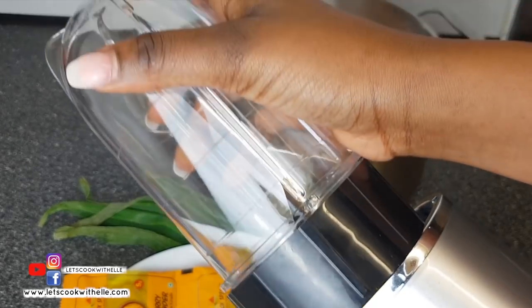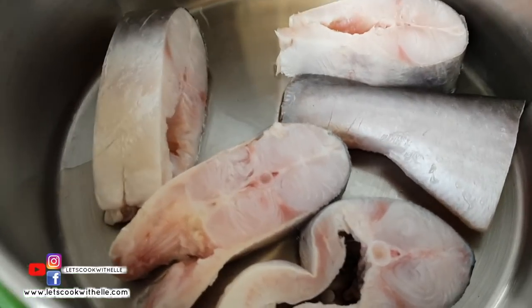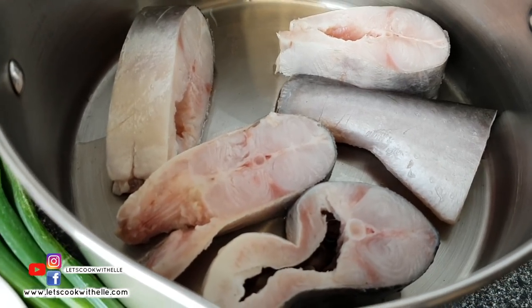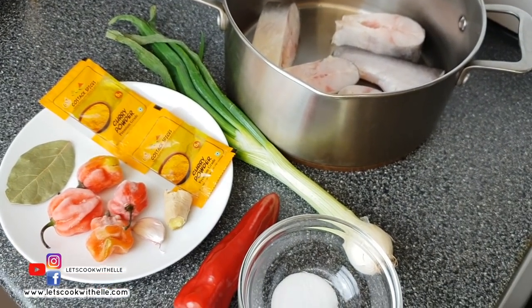Here I've got pangasus, which is also known as malangua. You can use any fish of your choice. This is quite an oily fish. I've already cleaned it and it's ready to be cooked. That's it for the ingredients — for more information, measurements, and details please see the description box below. Let's get started.